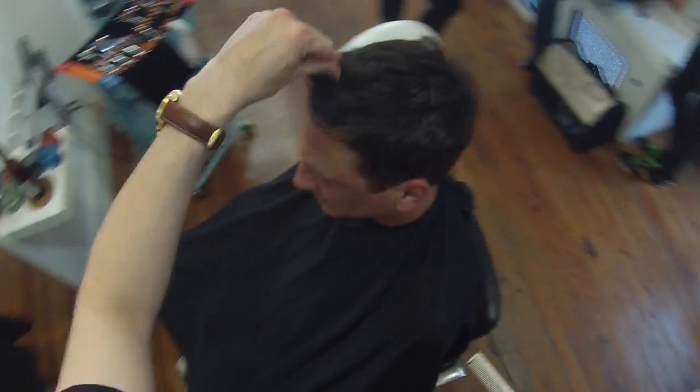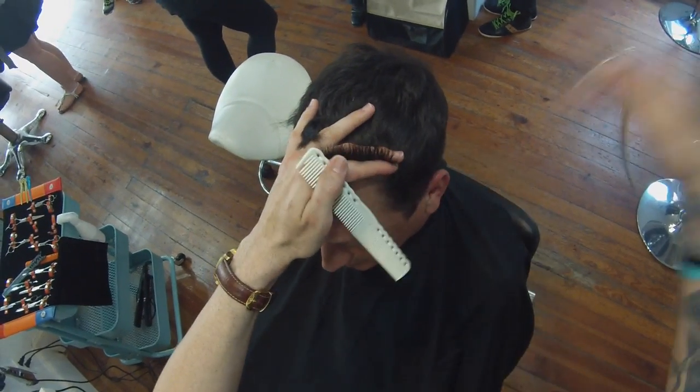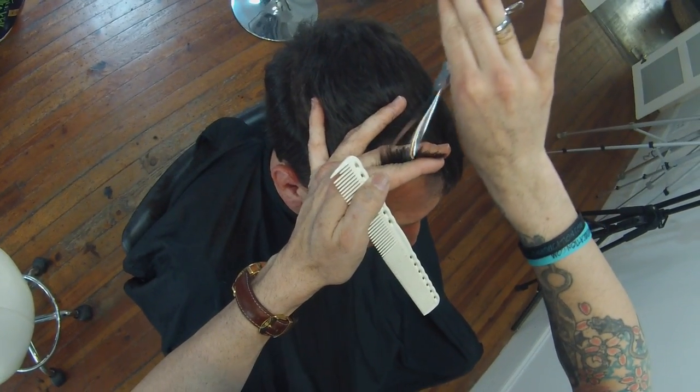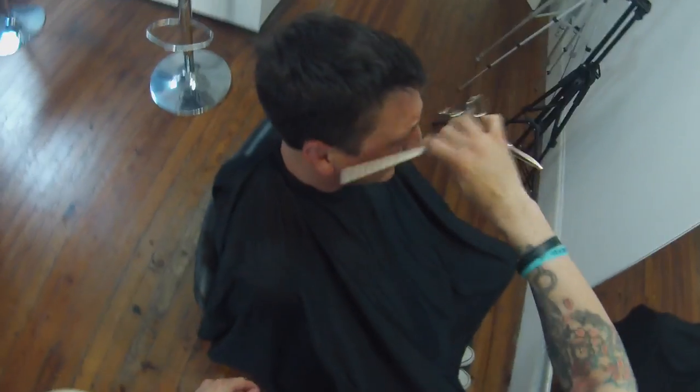You can see Dante has a cowlick in the front, so I'm working with that. I'm not really holding his hair down to cut it because I know it's just going to pop up anyway — there's no reason to hold it down. I just want to hold it where it's going to live and add that texture while taking some of that length off.